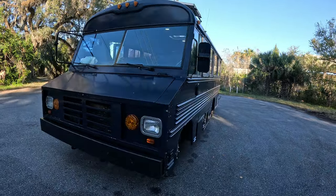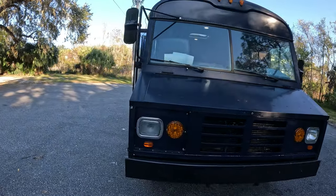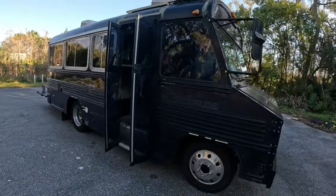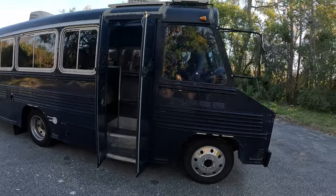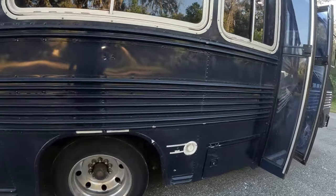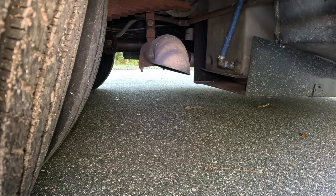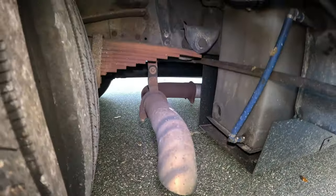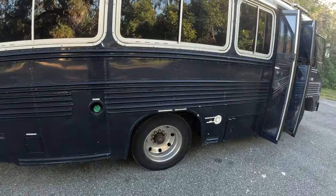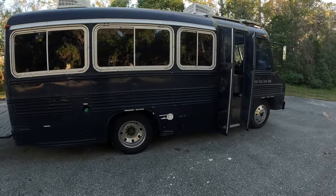With it running, what do you guys think — too loud? I put a Banks high flow muffler on it, so it's just straight pipe into that Banks high flow muffler and comes out to this tip here. Personally, I like to hear a little bit of the turbo and the roar of the motor, so I could quiet it up, but what do you guys think?